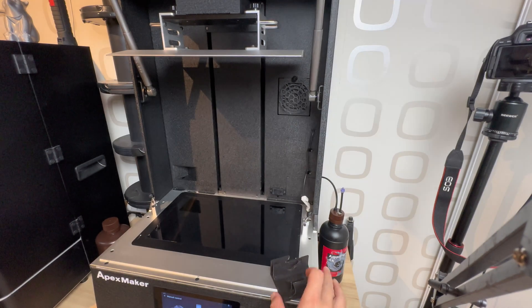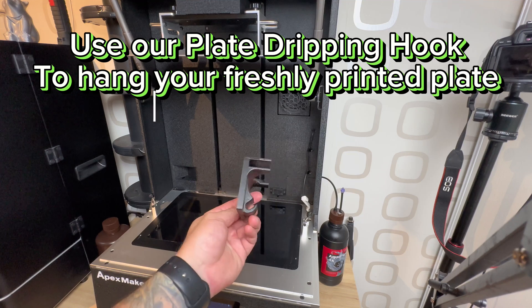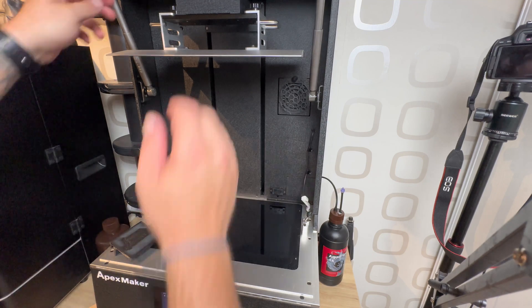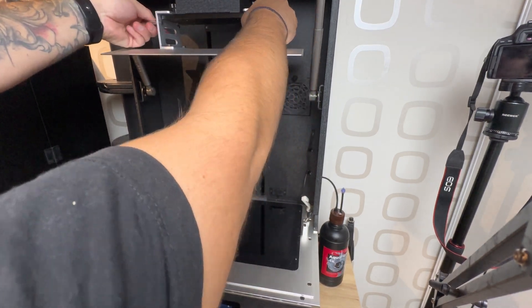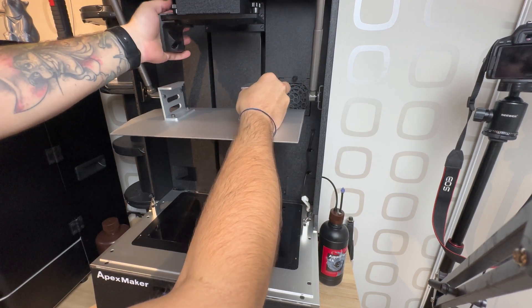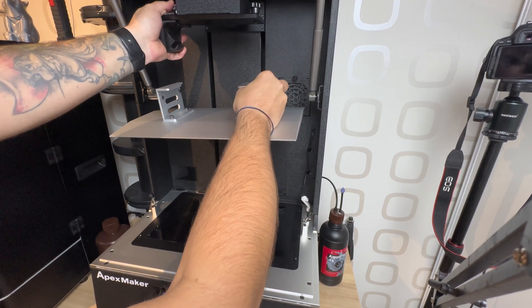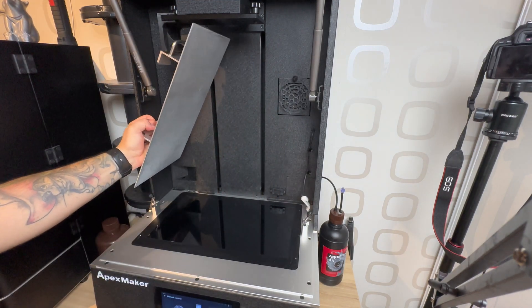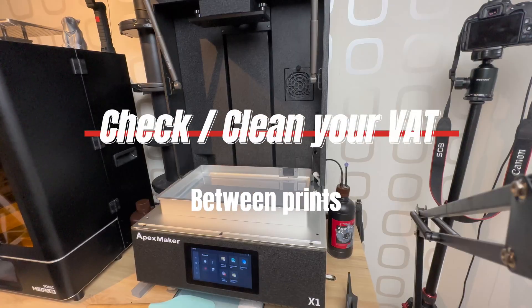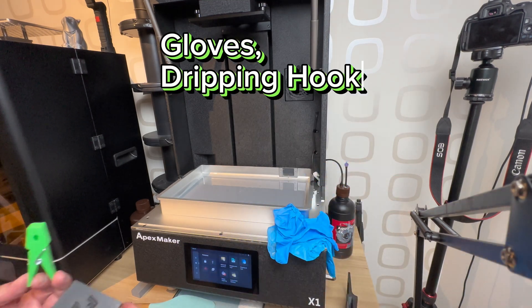Build plate dripping. Use the plate dripping hook to hang your freshly printed plate and let it drip. Dripping hook and cloth — espen.